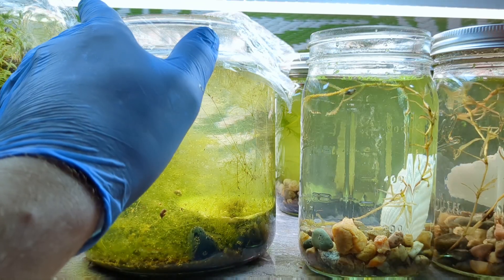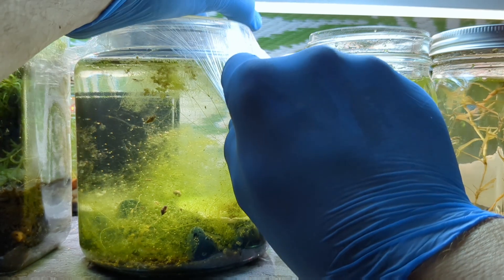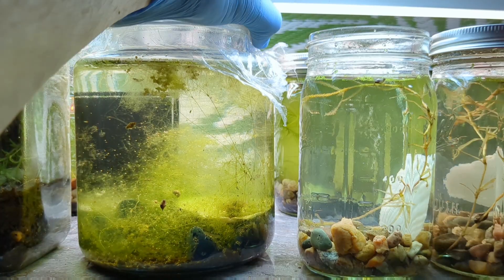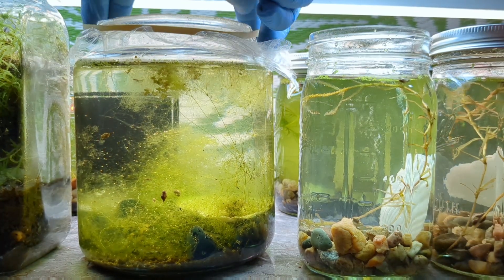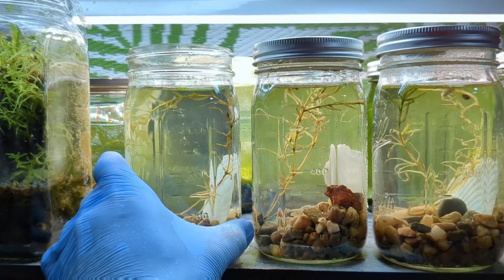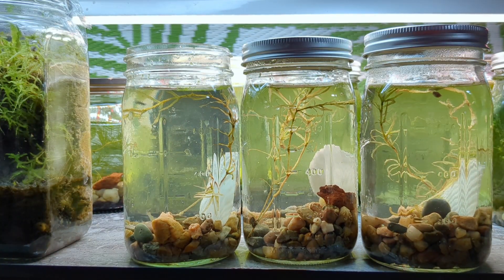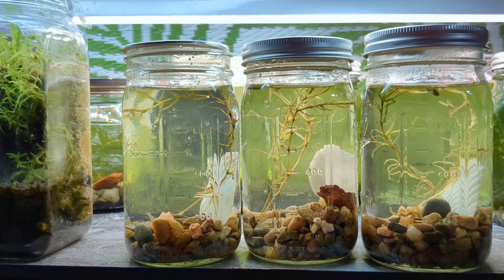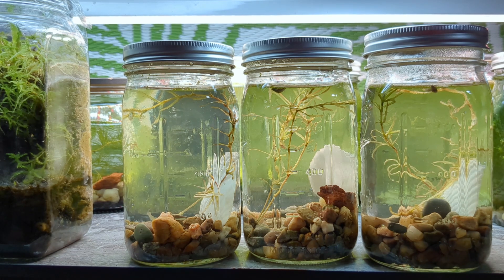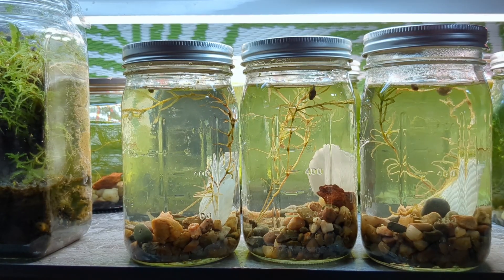A few of you asked about the plastic wrap and why I was using that specifically. The answer is that it is an extremely cheap lid. It's clear so it allows light to come in, it prevents the snails from escaping, and it also reduces evaporation. There is a small hole cut in the middle to allow for airflow. I do have mason jar lids as well — I just like to try out different ideas. Plastic wrap is actually an upgrade over screen mesh, which is a horrible lid for a tank like this.